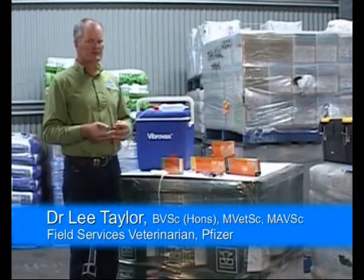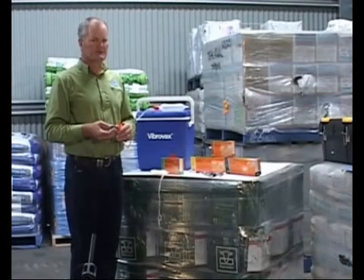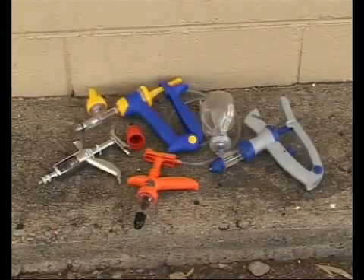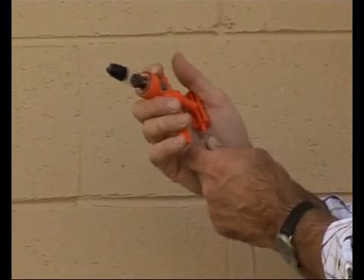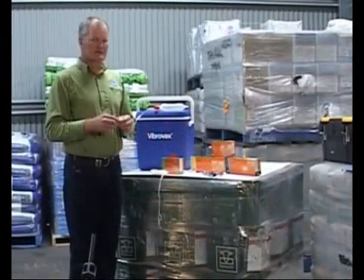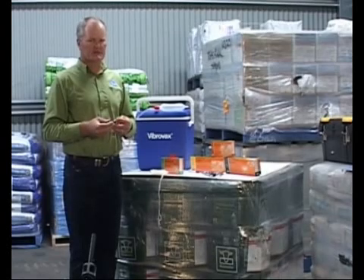The auto-vaccinator injector is useful when vaccinating or injecting large numbers of livestock. It allows the same dose to be given repeatedly to many animals. Many different designs of auto-vaccinator injector are now available. Some are designed to attach to a draw-off tube, while others are designed to draw the vaccine or antibiotic off and dispense metered dosages.